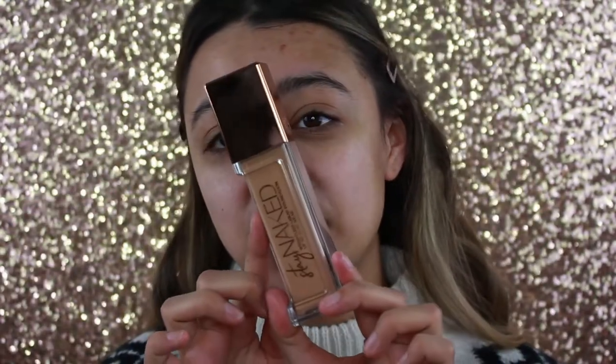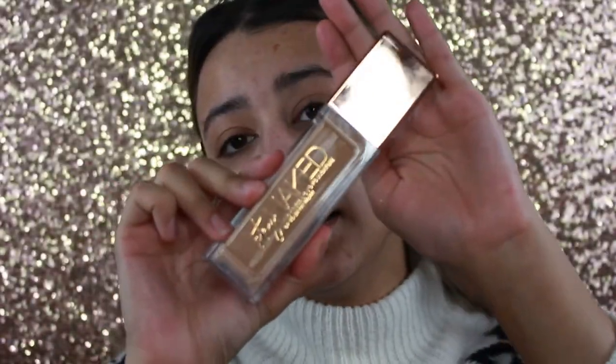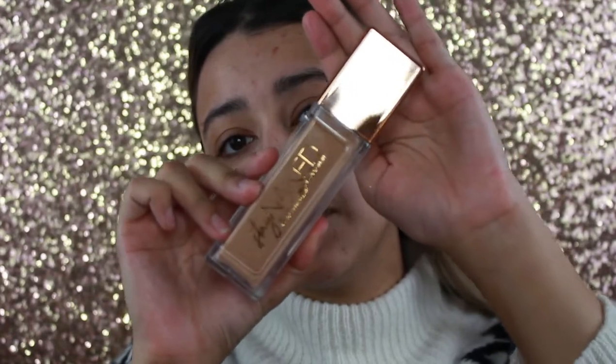The packaging is so nice on this foundation. It is plastic but it doesn't look like it would be — it's beautiful packaging. It's travel friendly, which is nice because you don't have to worry about it breaking. It does come with a pump, which is even better.